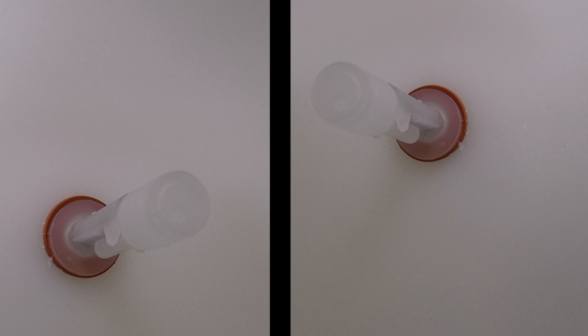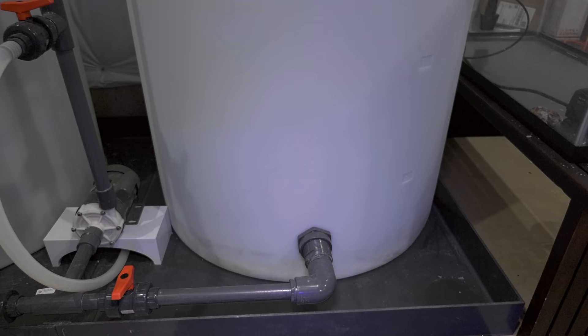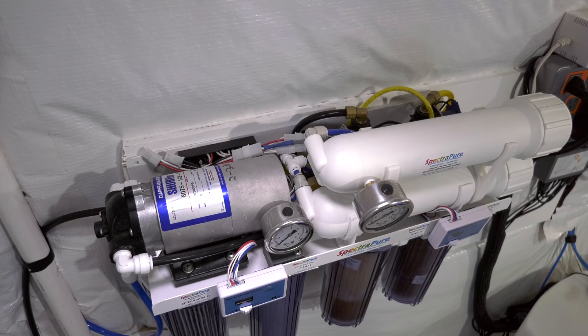First, use a smart RODI unit. Some RODI units like the Spectra Rare High Performance line include electronic float switches that sense water levels in your RODI holding vat. Depending on water level in the vat, the RODI unit is turned on or off accordingly. All this happens automatically with zero input from you.